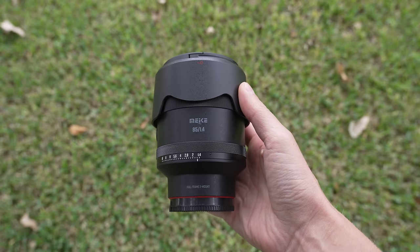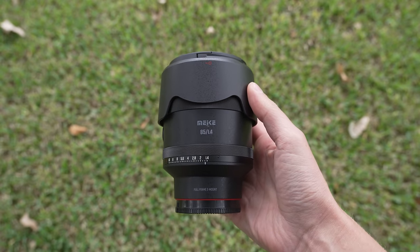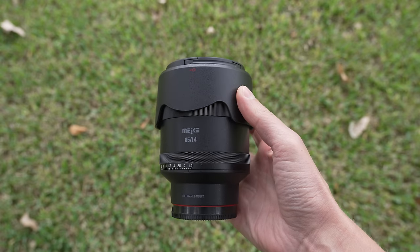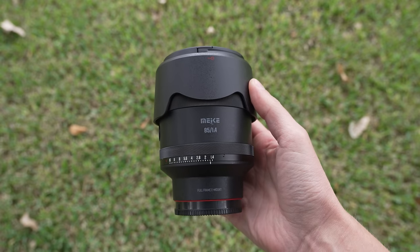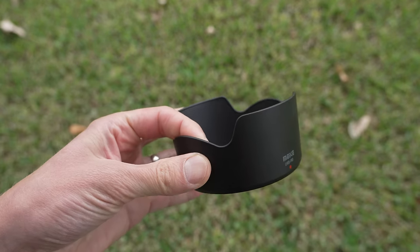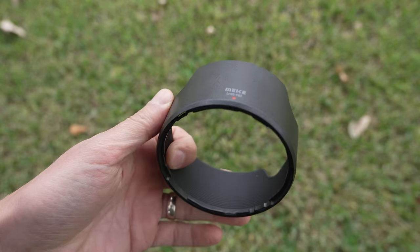This is a pre-production model that was sent to me for review, so it should, in theory, be better in small ways in the final version. I won't go through the packaging, as I don't know how accurate it will be to the retail version, but I got a lens, some lens caps, and a very cheap feeling plastic lens hood.